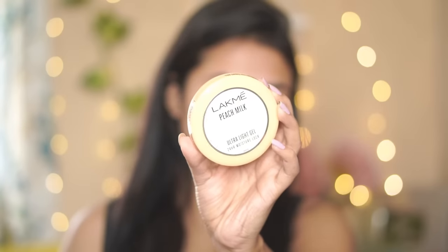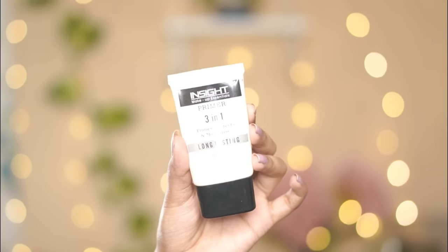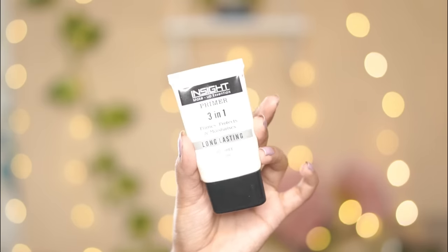We'll just get started. First I'm going to moisturize my face using Lakme Peach Milk Ultra Light Gel — it's very hydrating and perfect for combination to oily skin. I'm massaging it into my skin. After that I'm going to use a primer — it's the Insta 3-in-1 primer, very affordable and good. It's a silicone-based primer so it's going to fill your pores very nicely.